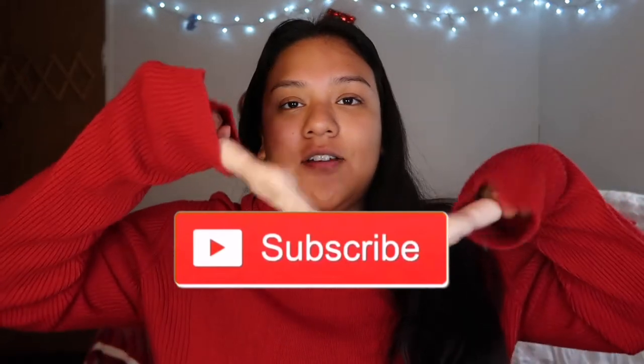Hello everyone, welcome back to a new video! I know what you guys are thinking — she sounds like a dying goose — but I got sick, so we're just gonna move along with that. Today's video is festive AF, I know, with the red pillows in the back. You can probably already tell what I'm filming by the title. If you guys enjoy these videos, make sure you subscribe and like, and leave any video suggestions down in the comments below.